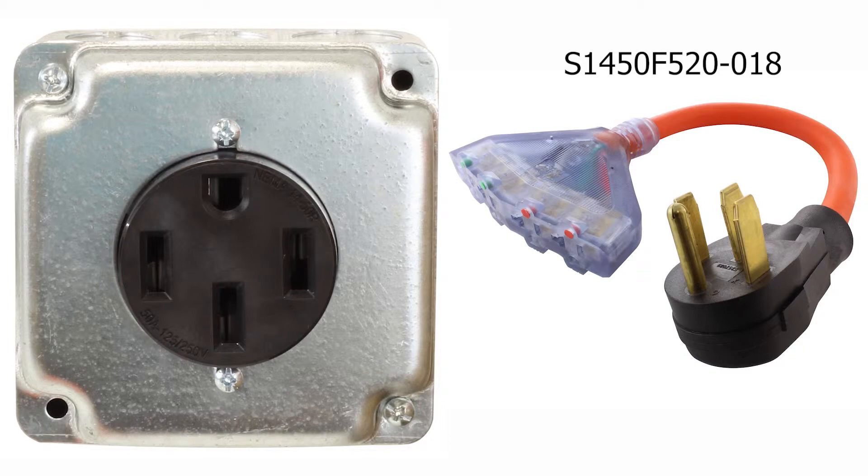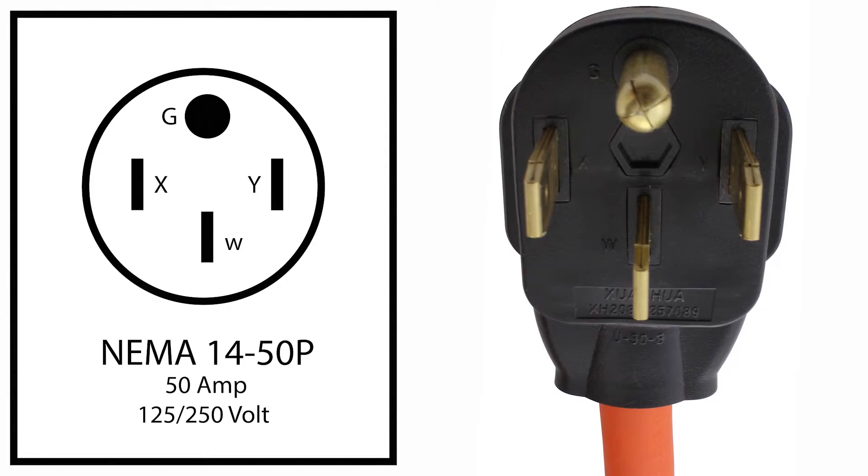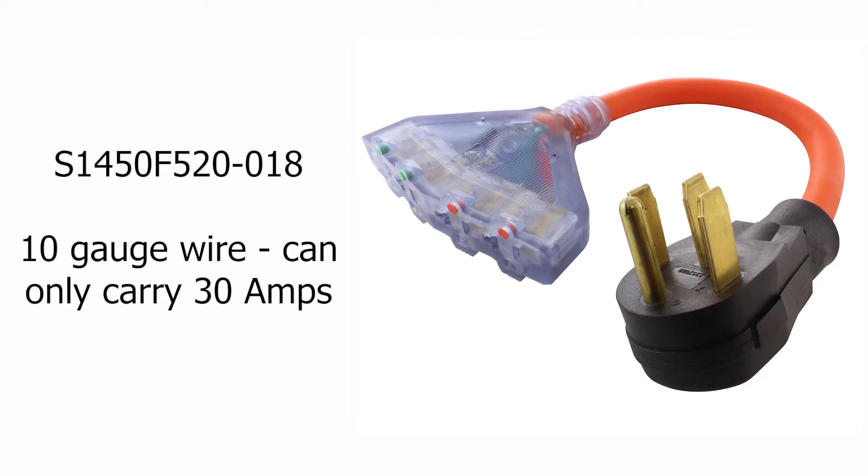This 1450 plug can pull up to 40 to 50 amps. Most ranges only pull around 40 amps. When looking at this plug, you'll see there are two hot pins. Each of these hot pins can supply up to 40 amps depending on the cord and equipment being used. For this flexible PDU, the wire built-in is 10 gauge. This wire only allows up to 30 amps per hot wire.